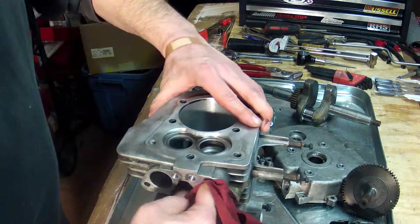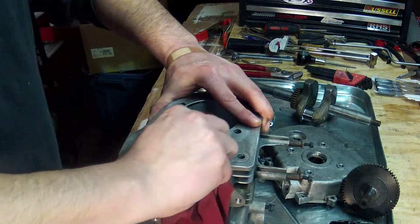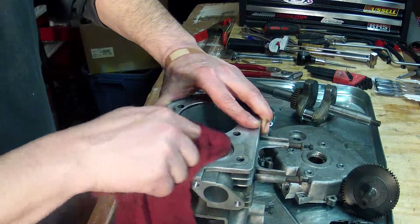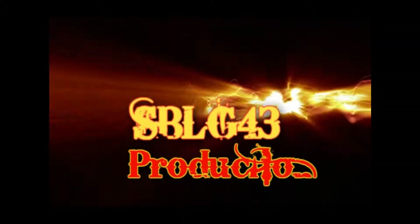Make sure not to leave any compound in the port — it's an abrasive product and you don't want abrasion while your engine is running. Valves have been lapped.